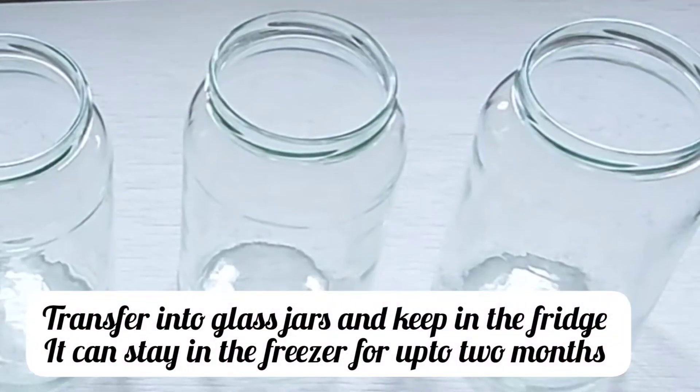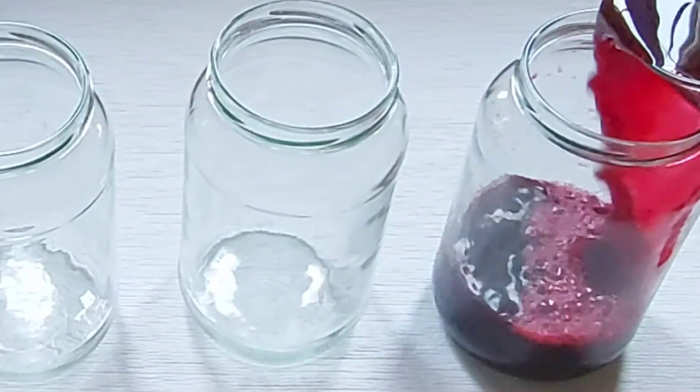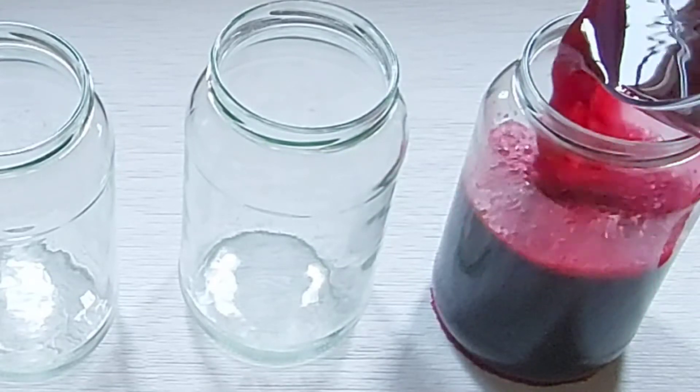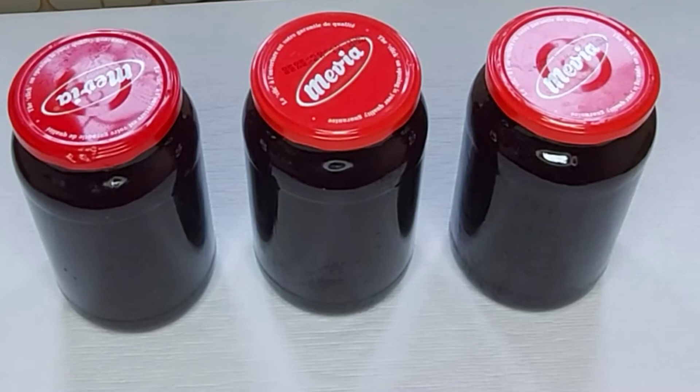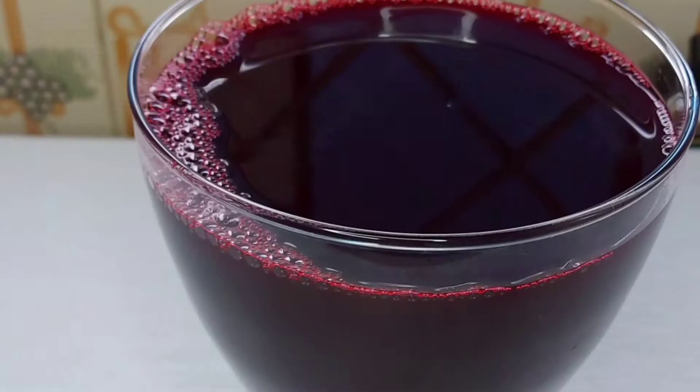Transfer it immediately into glass jars. You can keep this in the freezer for up to two months and it will still be okay, or in the fridge for up to three days. Thanks for watching and see you in my next video.